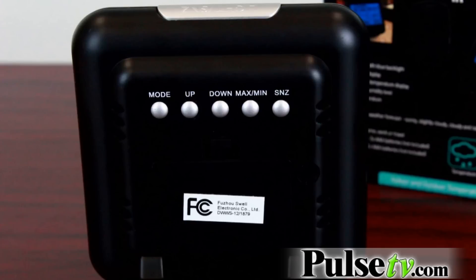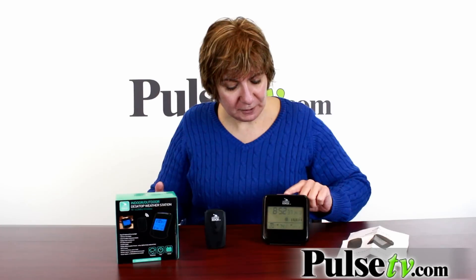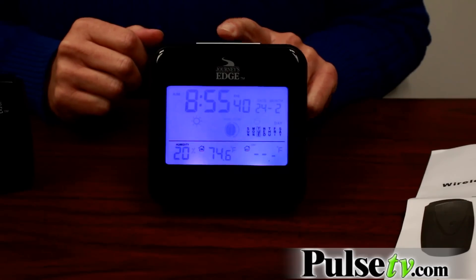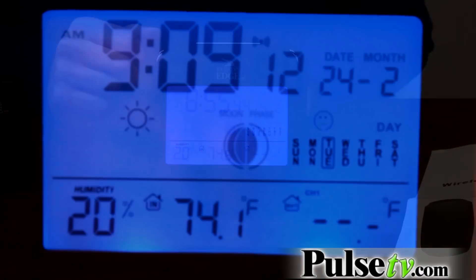It's a great little gadget to have on your desk or on your nightstand, especially because this little baby also has an alarm clock. What I like about it is it's an LCD display and the numbers on the clock are really big. Plus, if it's in the middle of the night and you want to know what time it is, you just push the button on the top and it illuminates in this pretty blue light, which makes it easy to see.